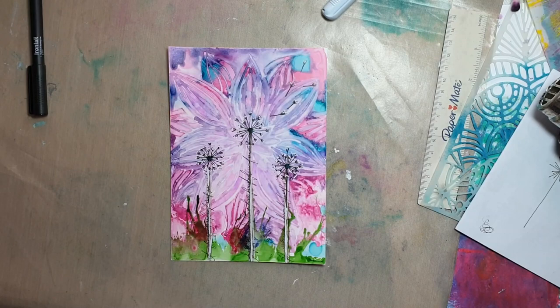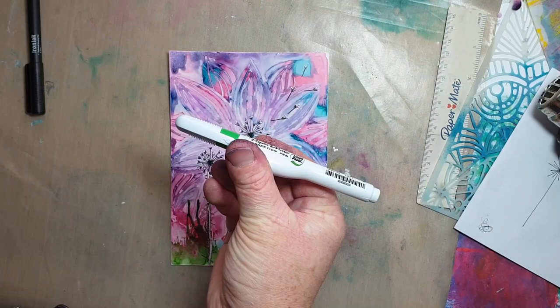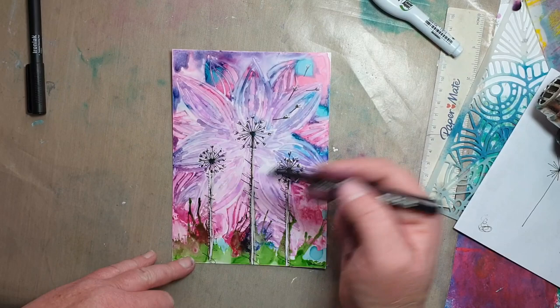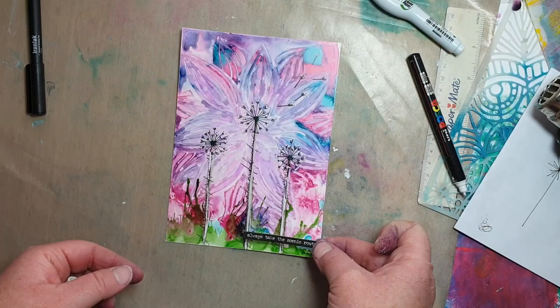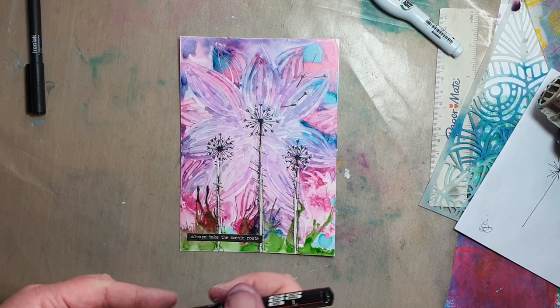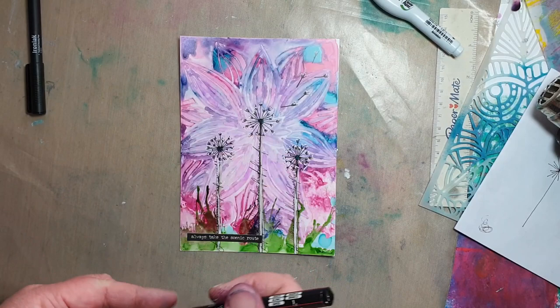Okay everyone, this is just to finish off the video tutorial. We've used a white Posca pen — or you could use a correction pen — to dot each of the ends of the forks on your dandelions, and I've also added dots along the stem just to make it stand out a little bit. You're pretty much done. I'm just going to add my quote and stick this into my art journal page. Once it's stuck in there, you could give it a bit of a border. Anyway, thanks for watching — bye!